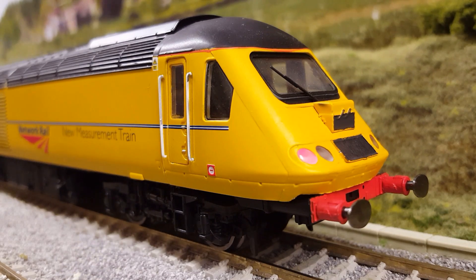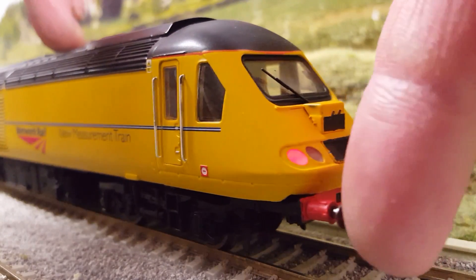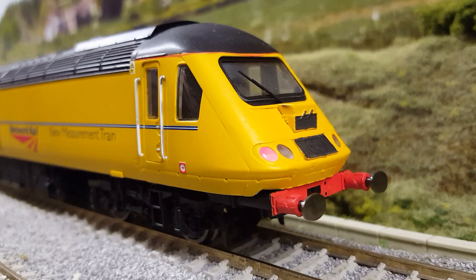The reason I wanted to show you the back end is because it is slightly different — as you can see it's got buffers, something you don't normally see on a HST, although you do see them on some Grand Central Class 43s which are out and about. As ever, the buffers are sprung. Thank you for watching, and I'm going to leave you with a few running shots — be sure to check out future updates as this is going to be a core member of my train fleet now.